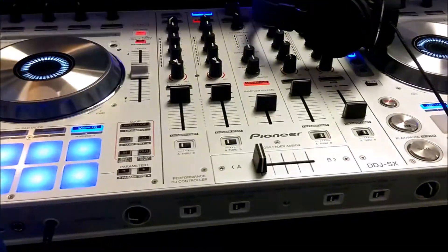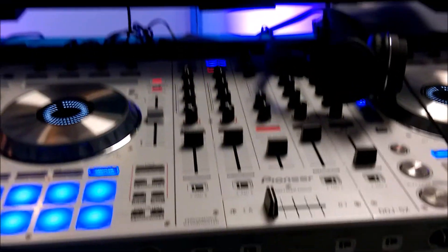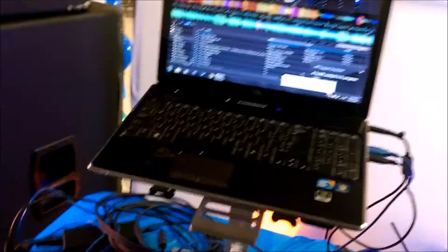And then I'm running my Pioneer DDJ-SX White Limited Edition with Serato DJ on the HP ProBook 720. He's running it on an HP laptop as well.